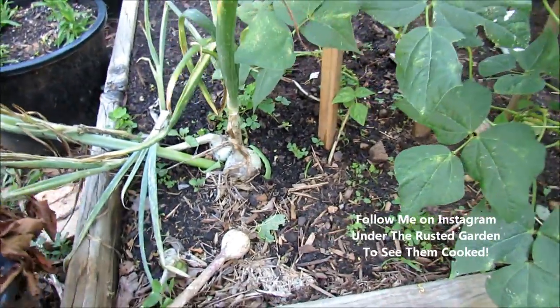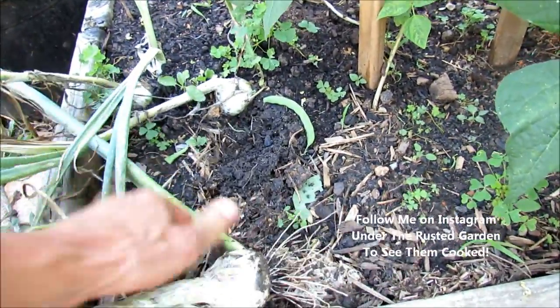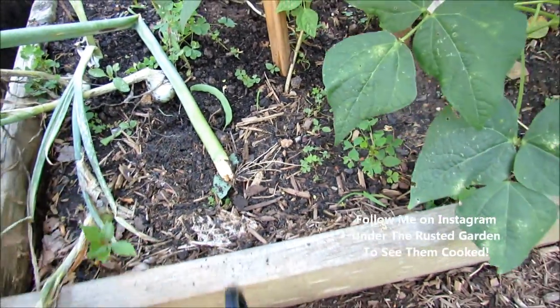I'm also going to grab one of these onions that came back — actually overwintered — and did a really nice job of bulbing up for me. So an onion's going to come with me.